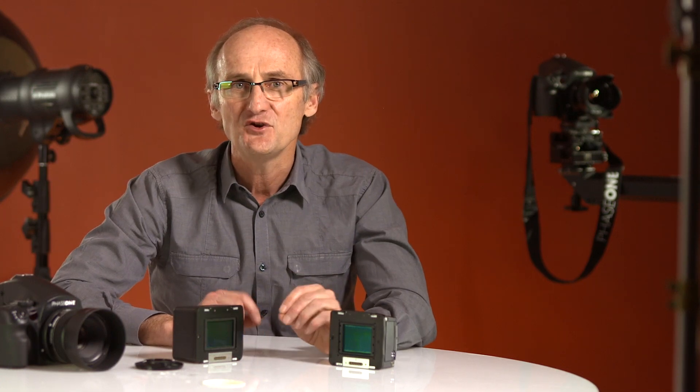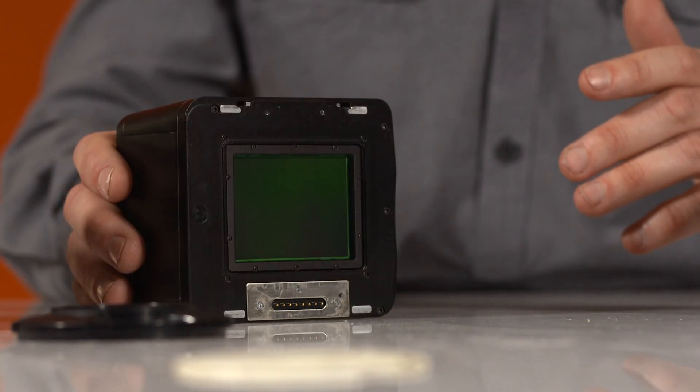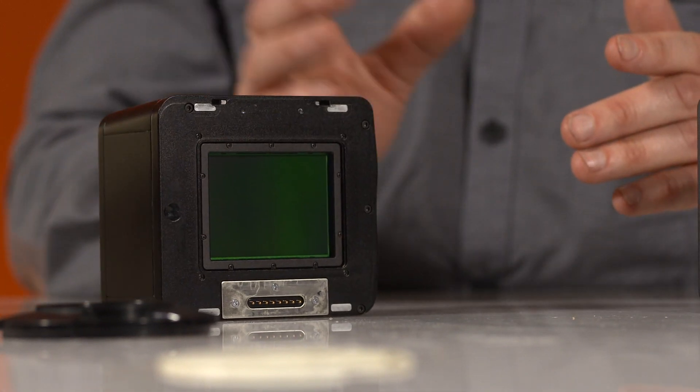So functionally, the new IQ series backs simply work better and more quickly. The capture rate is faster and they are still as rugged and robust as the previous Phase One backs.